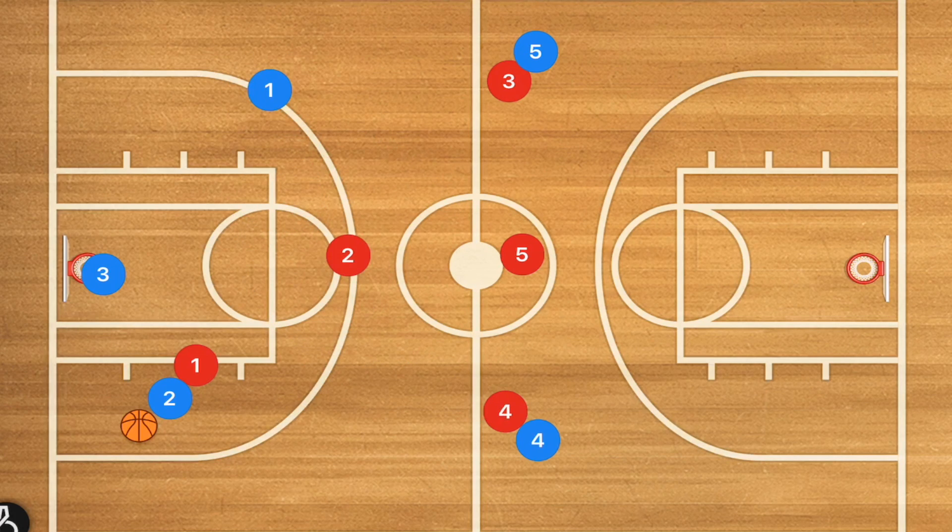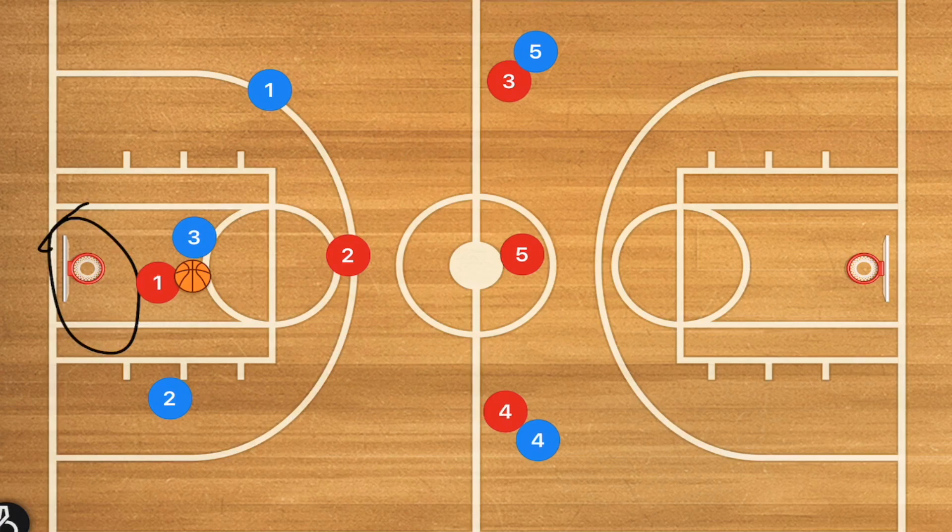Next, what's going to happen is most likely we're going to have player two passing back to player three. At that point we're going to have player one pop back, and now player three has the decision to try and drive on player one — which would not be successful — or he can pass out to one of the wings.